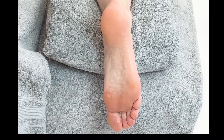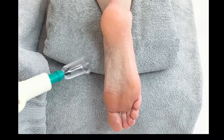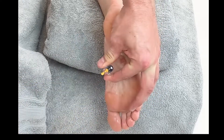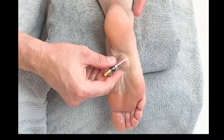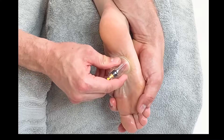Depending on the size of the patient will dictate the size and amount of cups you're going to use. For this technique we're going to place one over the main bulk of the plantar fascia, and we can leave it in position for as long as we desire, then we can stabilize the foot.